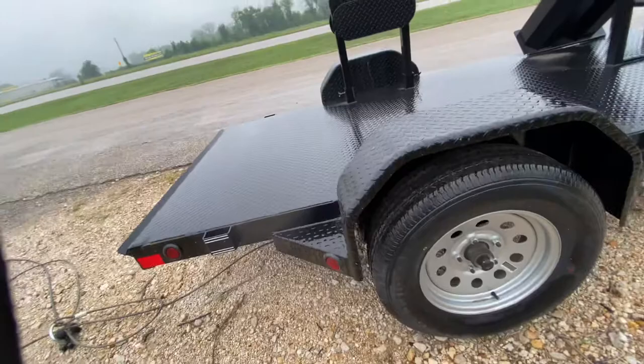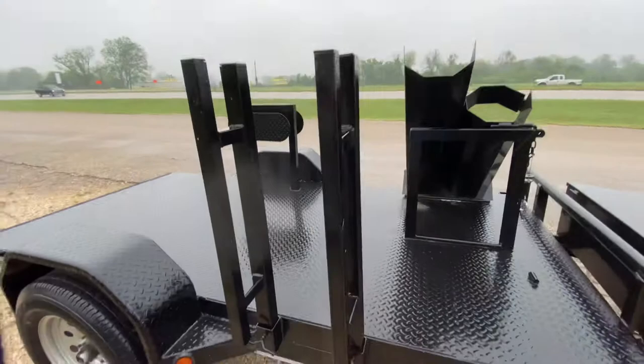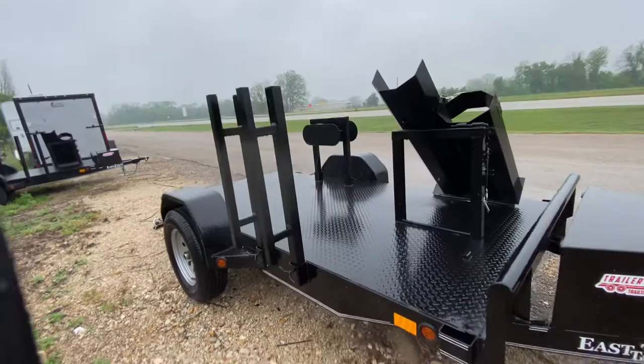You got another step side here and two brand new 15-inch radial tires. You've got adjustable racks again — bottle racks there, and adjustable lead and hose racks on this side too.